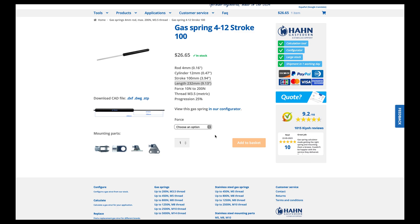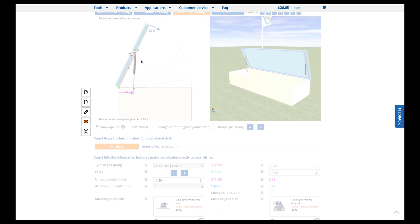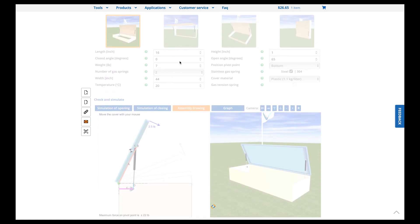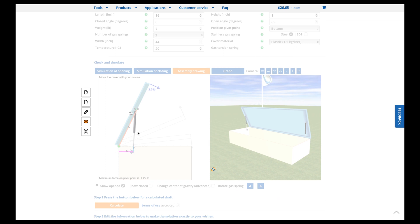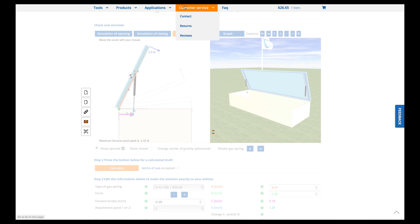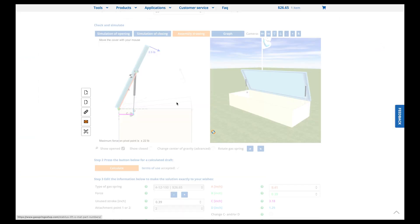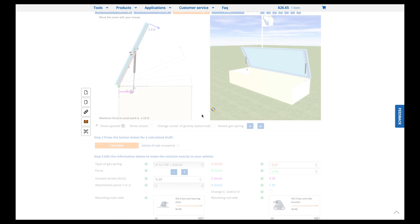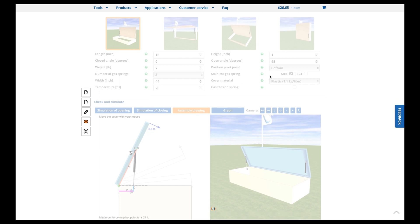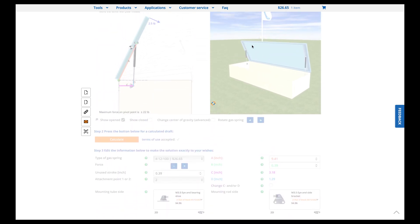I hope that part made sense — this is how you use math to calculate what strut you need and where to mount it. You can literally buy any box and, as long as you run these numbers, have full confidence you'll mount everything in the right place. Even if you bought this exact same box, you might want it to open at 75 degrees or less rather than 65 — this is why it's really important to run the numbers yourself.